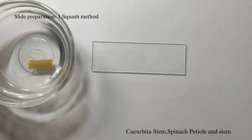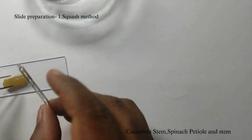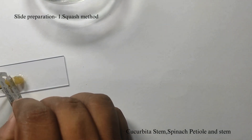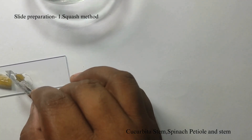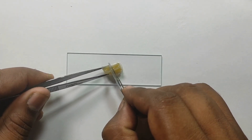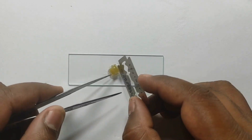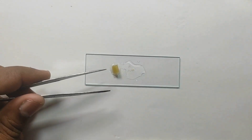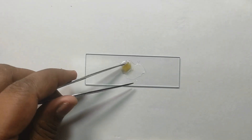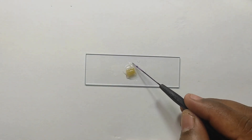Slide preparation using the squash method. Take the macerated stem and wash it in water. Transfer the material onto a clean glass slide. Using tweezers and a razor blade, split the stem and apply the stain. Leave it for 50 to 60 seconds and squash it.